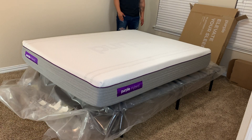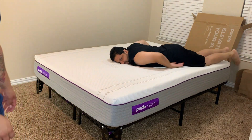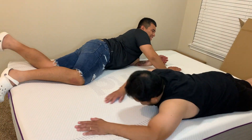Now they're just going to finish off and take out all the plastic — that would basically be the last step. We still need to put the sheets on, but as you can see they're trying it out and just being really goofy because honestly it's really comfy.